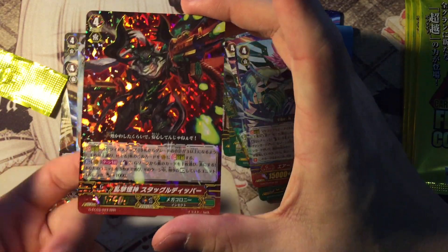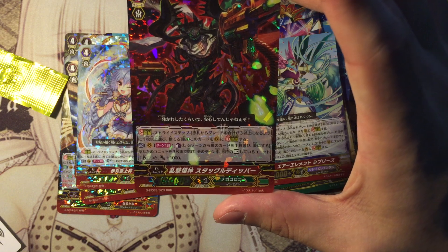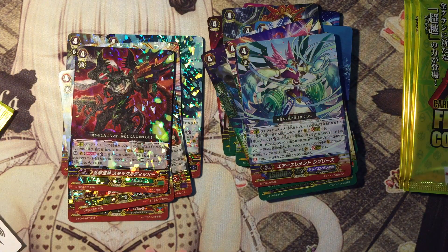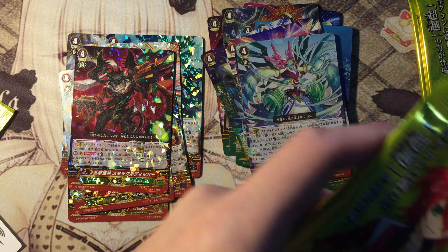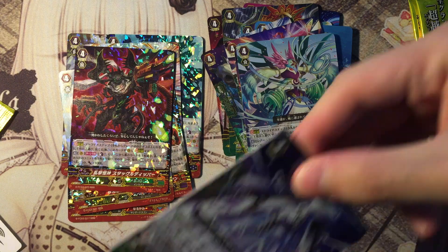I actually used it in my card fight area — very very good card. Counterblast 1: select 3 units, and for each rest unit the game gains 1k power. Most of the time your opponent is going to have more than 5 rest units, so it's going to get plus 5k. It's like Soul Saber Dragon for counterblast 1. Mega Colony is actually lacking in offensive units other than locking and stunning, so this is a good alternative for the deck.